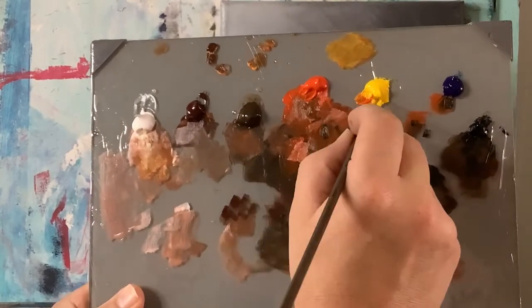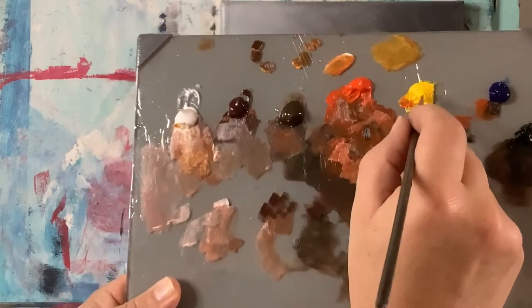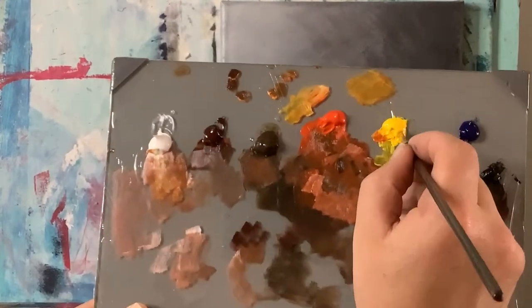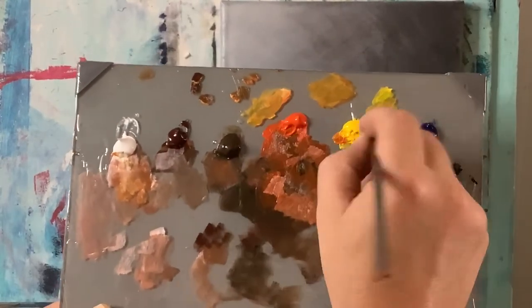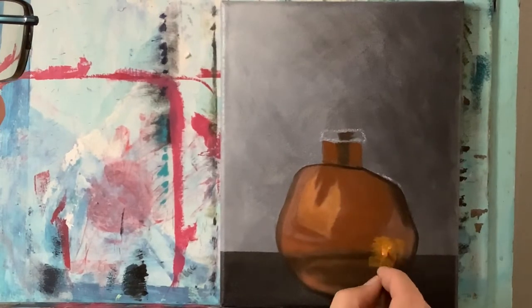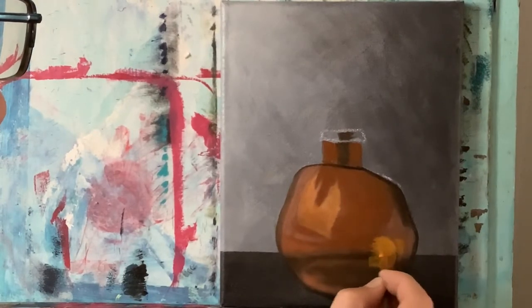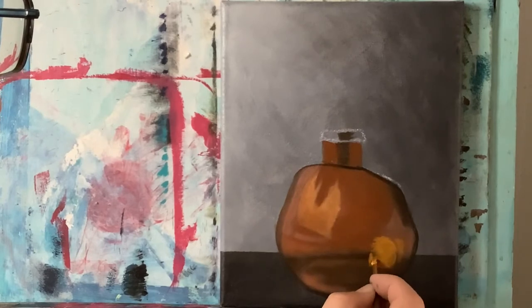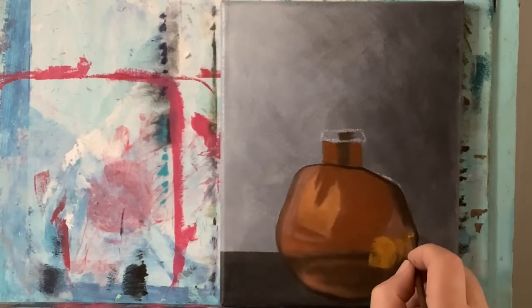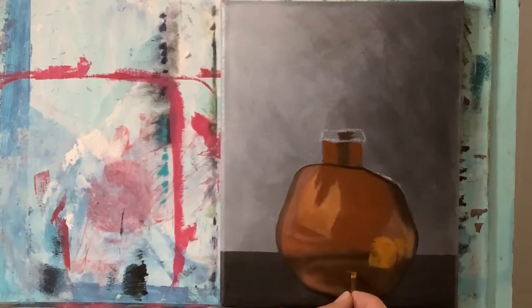Going back in with more orange, yellow, and white — more yellow makes it more vibrant and more white makes it lighter, so I want both. This really brings out the shine and glow. With that color left on my brush, let's throw a little bit of highlight down at the bottom and show some of that light reflection bouncing off right there.